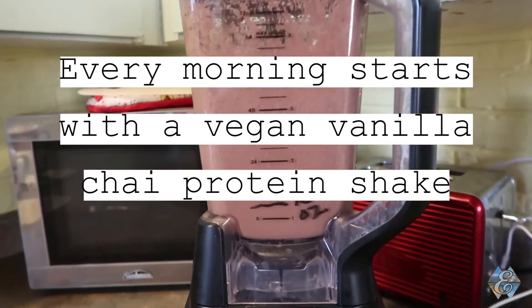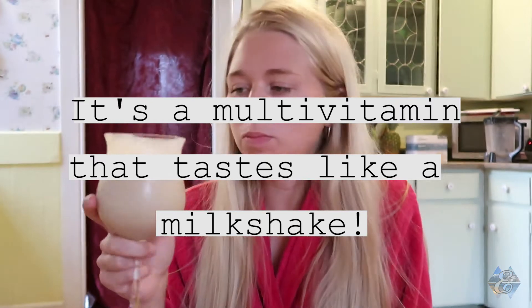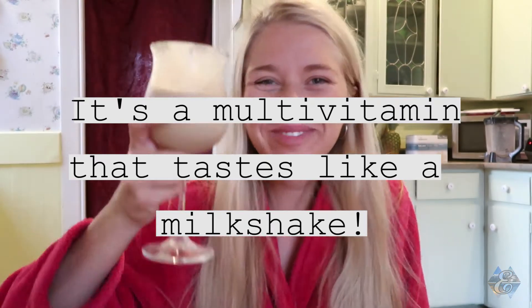So every morning I make sure to have my shake. It provides me with all of my nutrients — it's basically a multivitamin in a milkshake form. Okay, so I just found a way to make the shake a game changer.